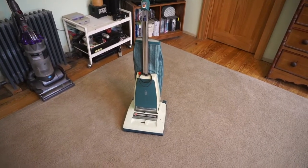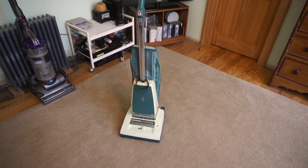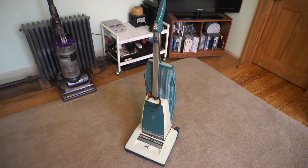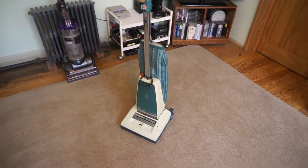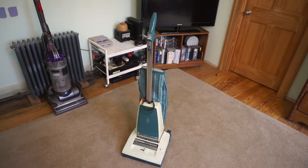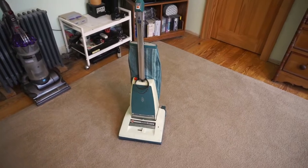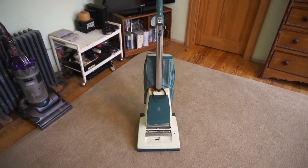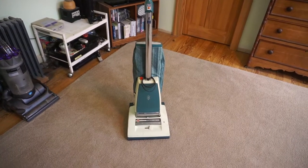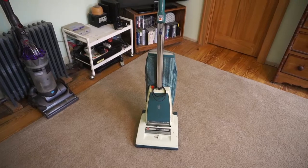This is my 1982 Hoover Concept One Power Propelled Vacuum Cleaner, and it's got a bit of a history to it in my family. My grandmother purchased this vacuum brand new in '82 and used it up until she passed away in about 2004. My parents then went down to clean out her estate in '05 and decided that this vacuum cleaner was probably far better than whatever piece of trash we had at that time, so they brought it home.